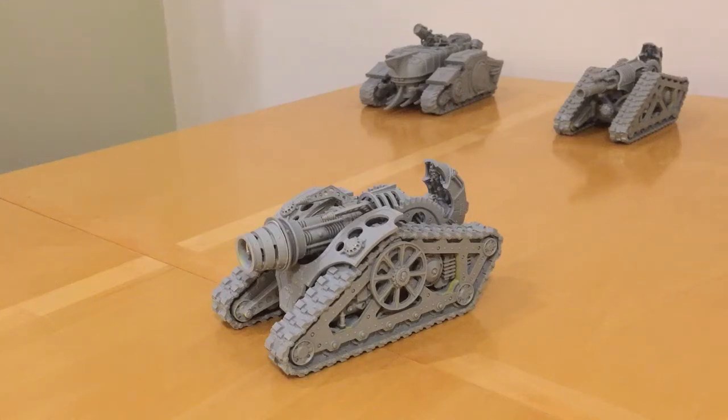Fans of the Horus Heresy, thank you very much for joining me for another model build and tactics review. Today we're looking at the Mechanicum Krios Venator battle tank.